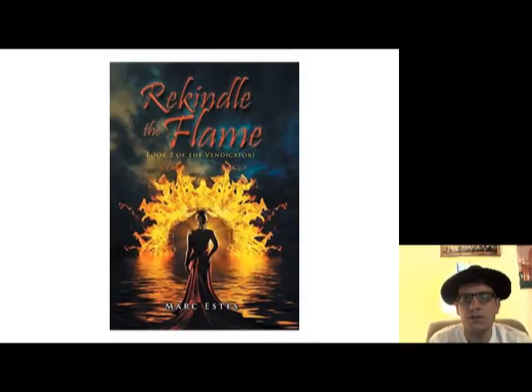Before I get into the review, I do have to let you all know that this is book number two of a series called the Vendictory series. But this book stands wonderful on its own, not just because of the actual story, but because the author Mark Estes provides the relevant information from the first book, Four Pieces for Power, which I also read and reviewed, and it's on my YouTube channel as well if you want to take a look at it.